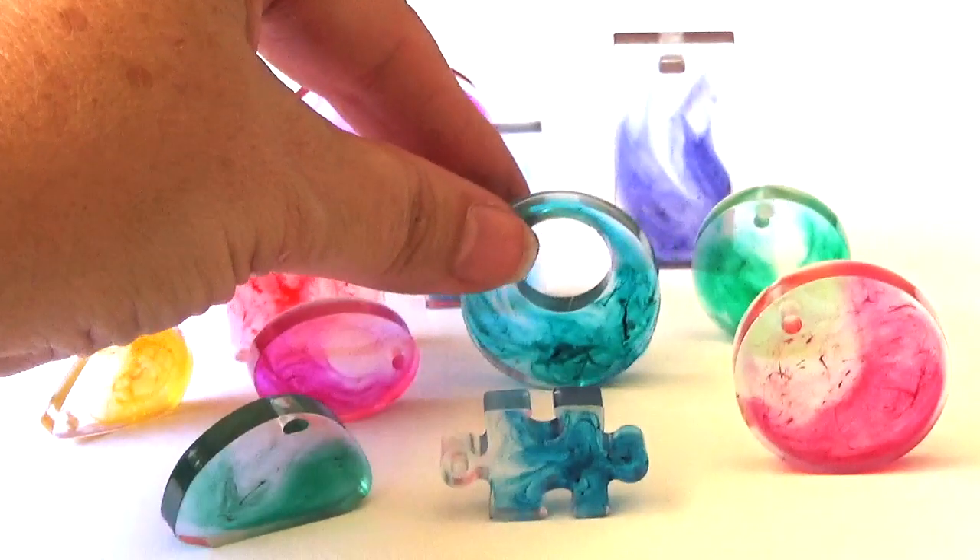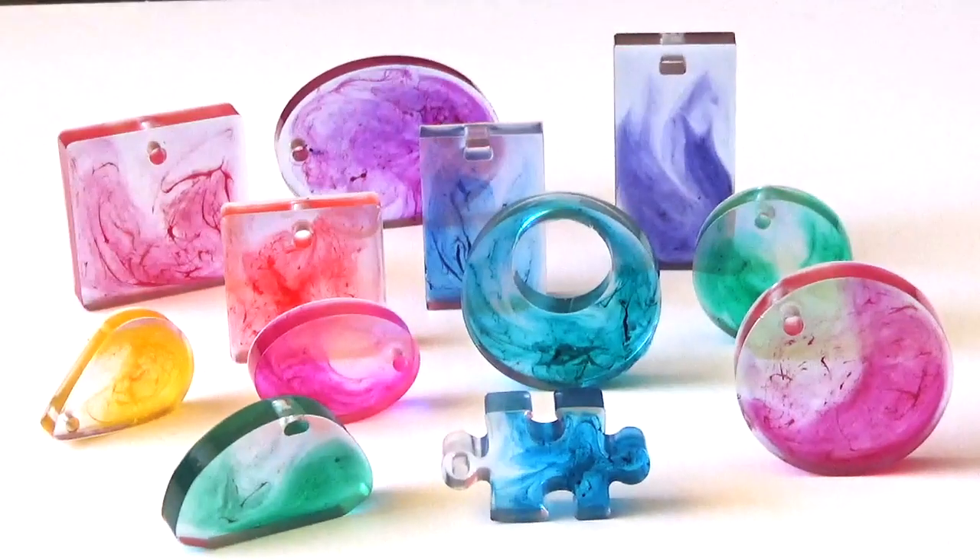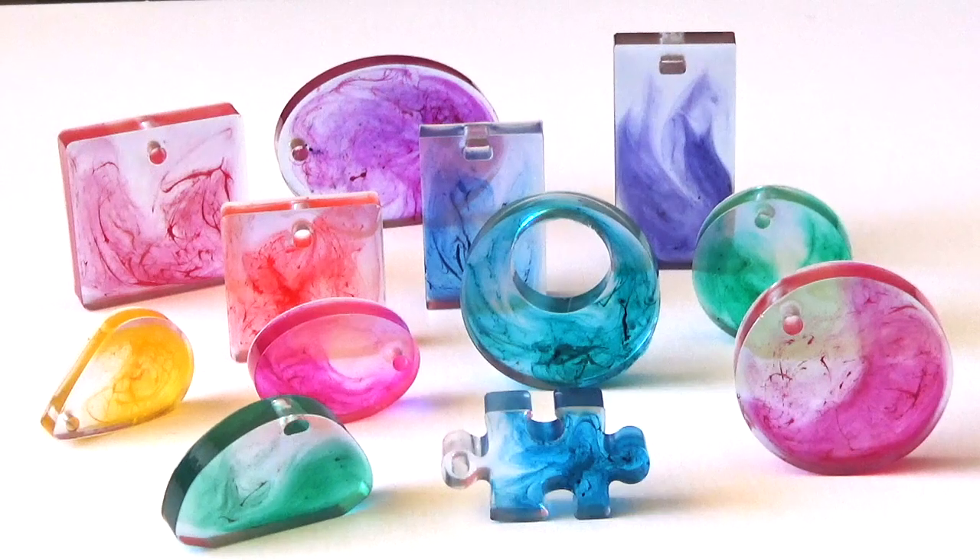So it's quite a simple way of using your leftover resin. You can obviously add glitter to this, or any beads or embellishments that you have that will fit in your moulds, so the possibilities are endless. Especially as when you've got leftover resin you've never quite got enough to make another project, and you don't really necessarily want to mix more for a new project, so this is a perfect way to use your leftover resin.